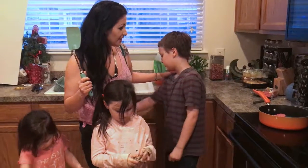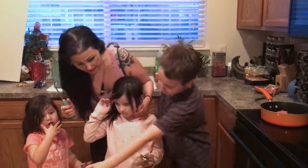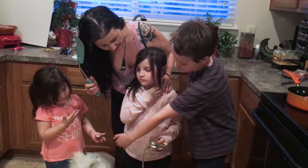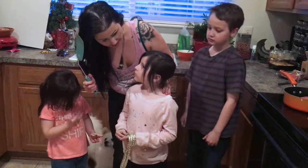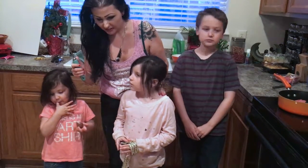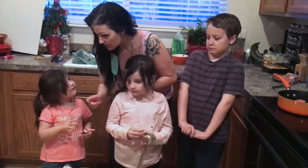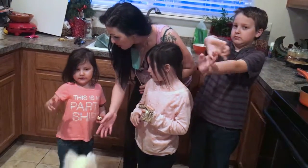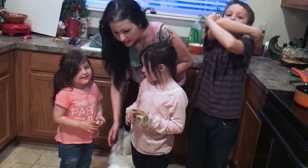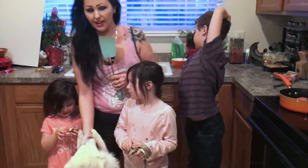Our hypothesis: I think Jackson's going to like canned and Bella's going to like homemade — she doesn't really eat regular dog food. What do you think Jackson's going to like? Canned. What about Bella? Canned. And Lila, which one do you think Bella's going to like, the canned or the homemade? The homemade. And Jackson? Homemade.